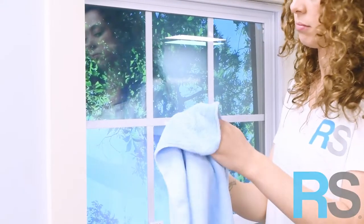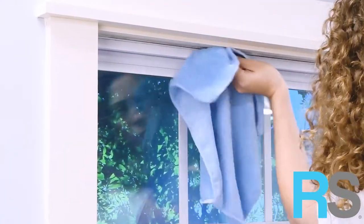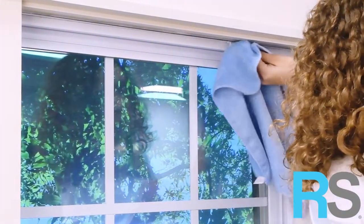It's always important to prepare the surface your Simple Stick Shade is going on. Simple Stick Shades include Original, Original Arch, and Easy Lift Shades.